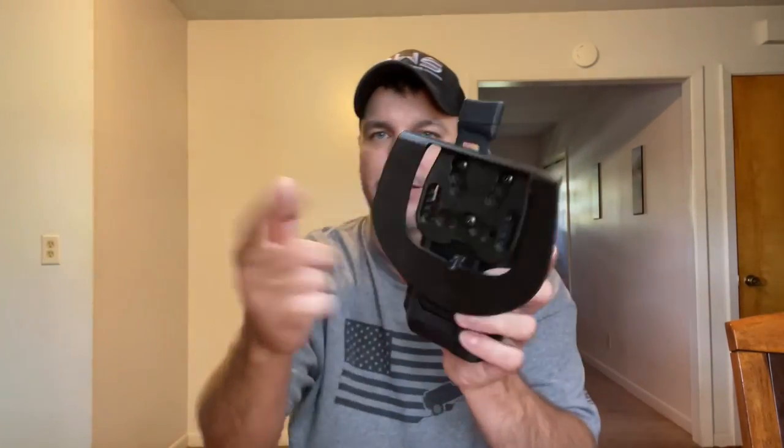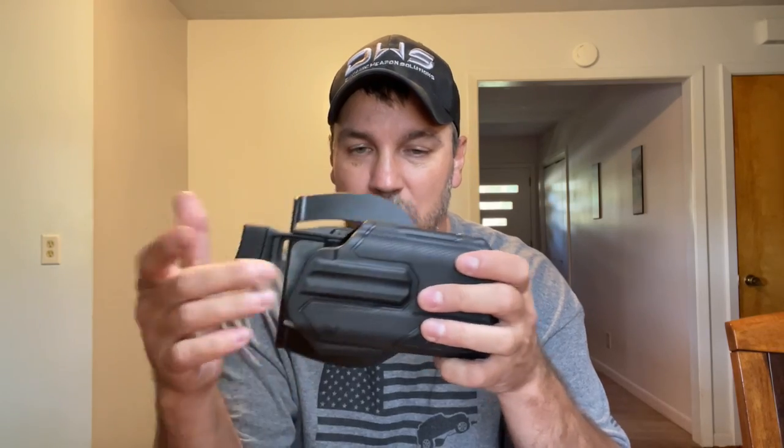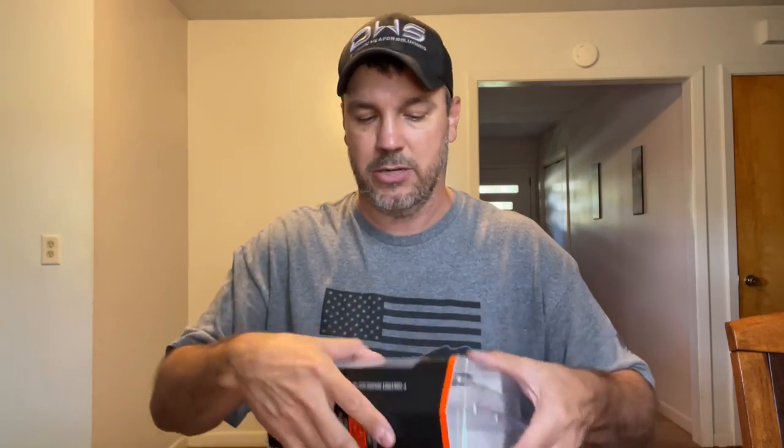The Omnivore. This right here is actually what it looks like. It does come with belt attachments — I'll show you that here in a minute. It does have kind of like a rubbery feeling right here. Some of y'all may have never heard of this and some of y'all may have one, but this could possibly be the best range holster. Let me show you what comes in the box.